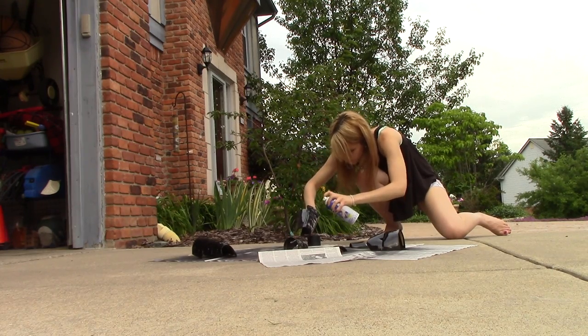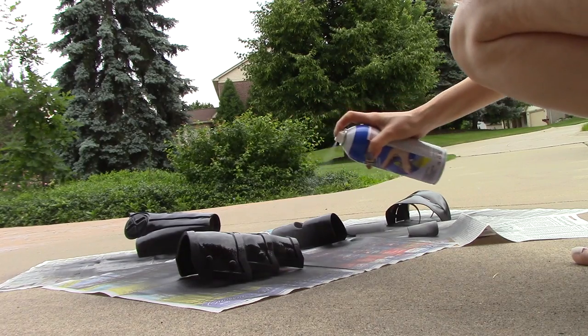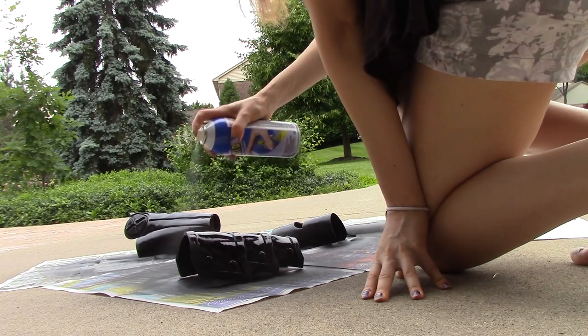I do two to three layers per piece and I do all of those layers within one hour, so there's no extended dry time between layers. However, I let everything dry for at least 24 hours before I even think of going near it with spray paint.